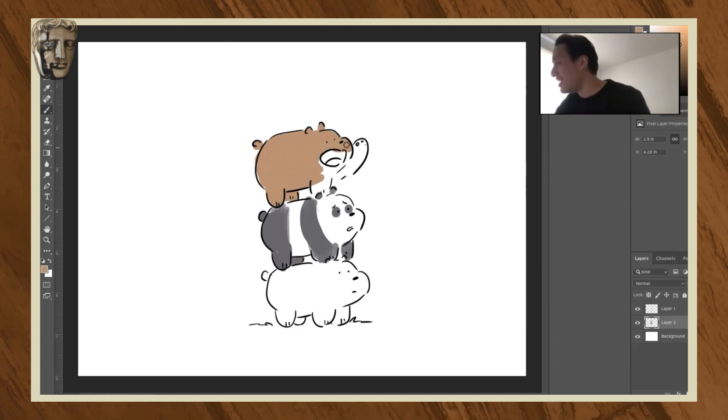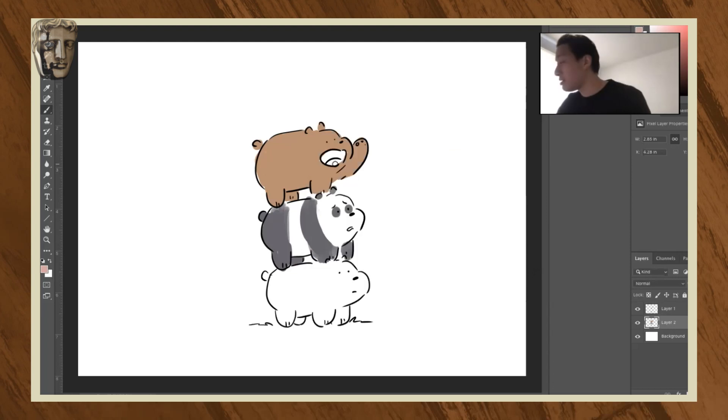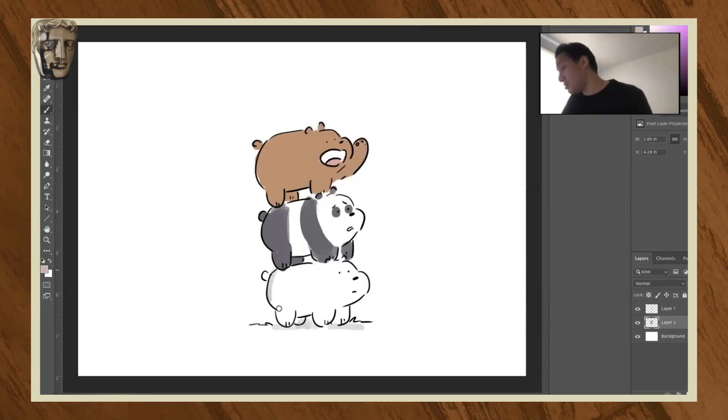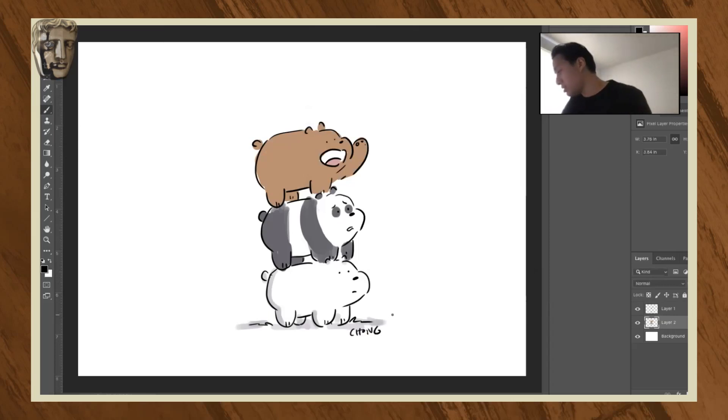There are faster ways to color, but I am doing it the dirtiest, most inefficient way possible. All right, I think we're doing pretty good here. Let's give Ice Bear some shadow. Yeah, there we go — I think that works. So let me sign it for you. Done!